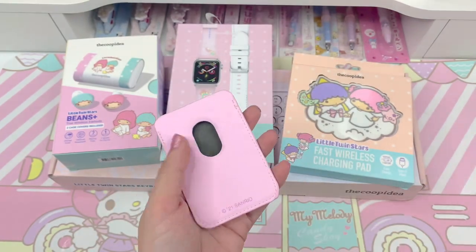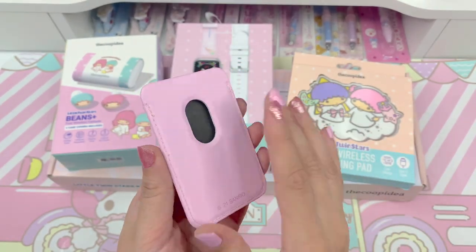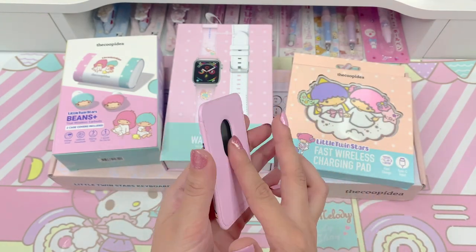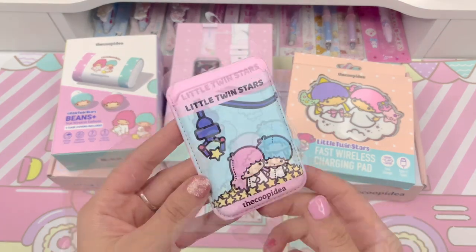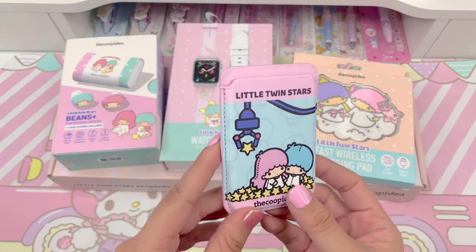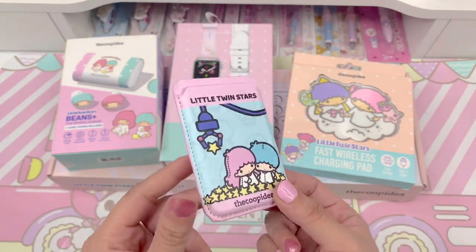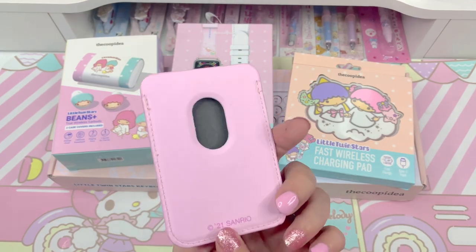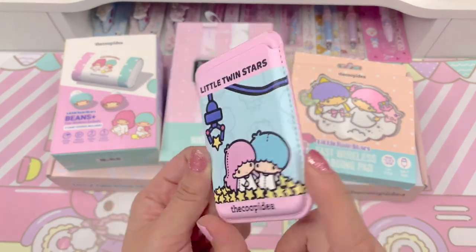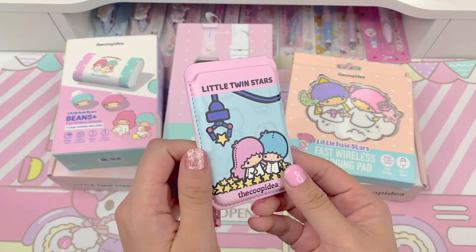So here's the wallet case. In the back you can see the hole it talked about — if you were to put your card in here, you can slide it out easily by pressing here and sliding up. I actually use my cell phone for recording, so I can't show you how this works on it. But I'll try to use my husband's phone later. I did try it and it does work. It's super cute — I love this pink. It's a cooler pink and that's my favorite type of pink.